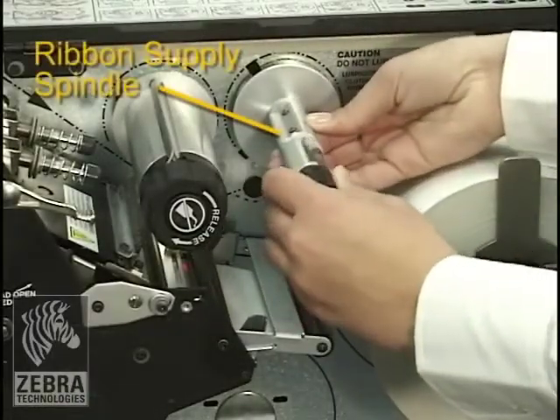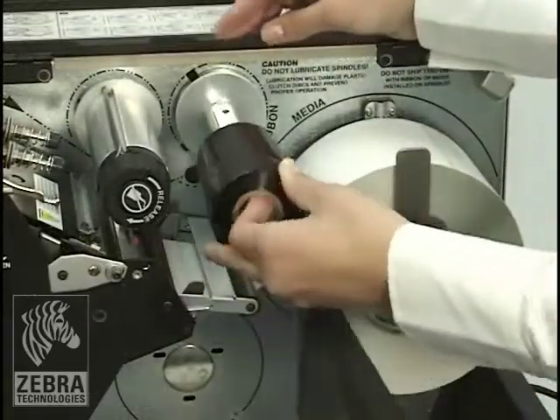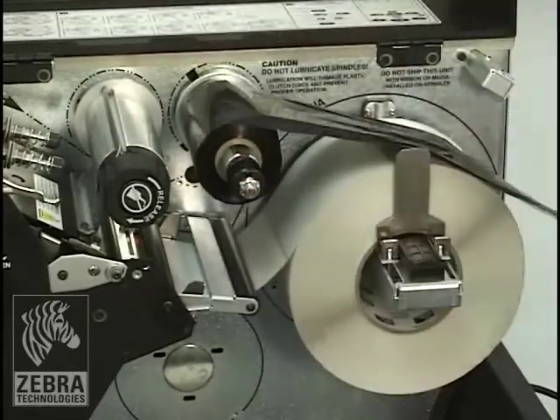Align segments of the ribbon supply spindle. Place the roll of ribbon on the ribbon supply spindle with the loose end unrolling clockwise, and push the roll back as far as it will go.